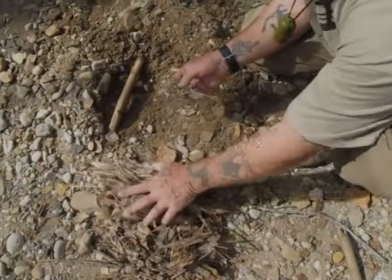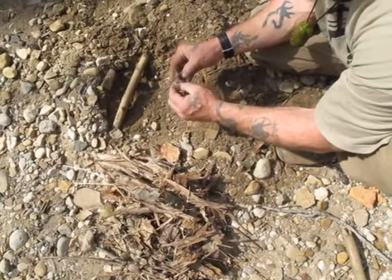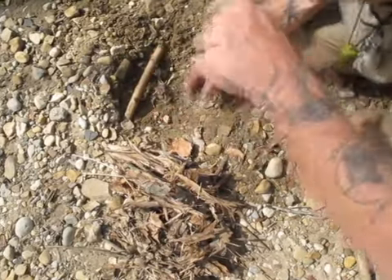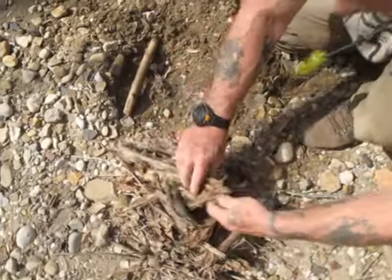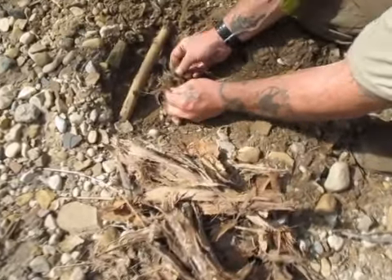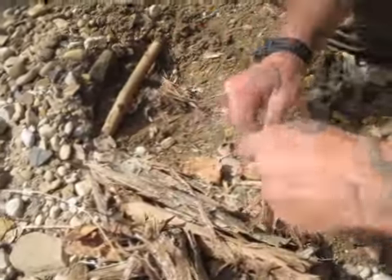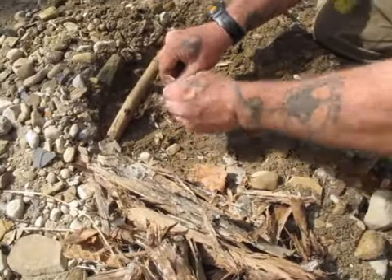I've got a bunch of cottonwood bark right here that I've collected, and I was going to start this fire today to do some stuff for my new book with just a lighter, but I think this cottonwood bark is probably dry enough that I might be able to get it to catch with the ferro rod. But you've got to really shred this stuff up and give it a lot of surface area, and get a good nest built up before you're ever going to get it to catch with the ferro rod.